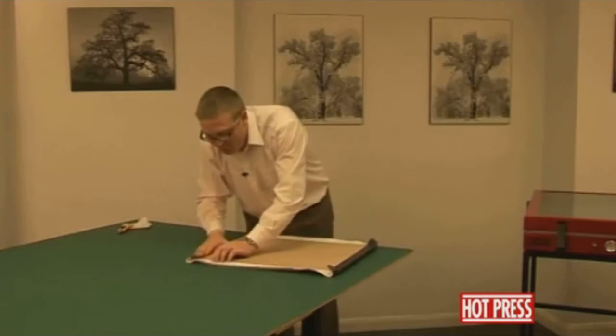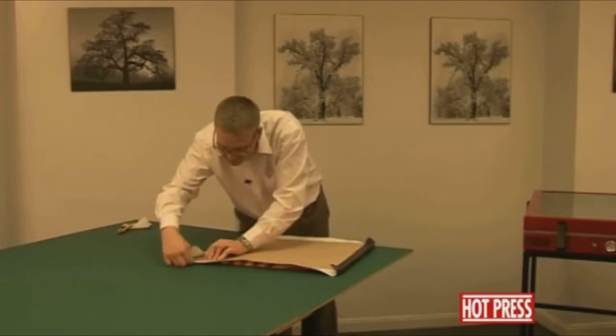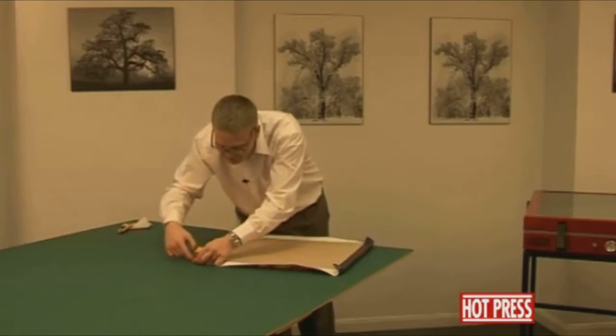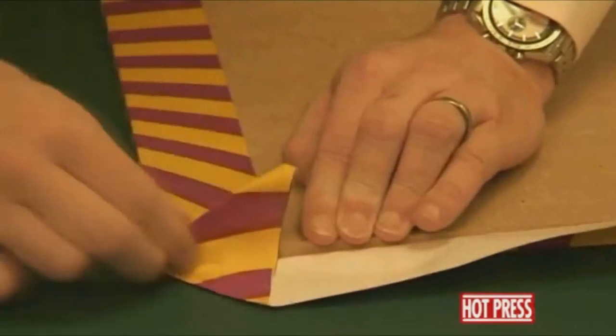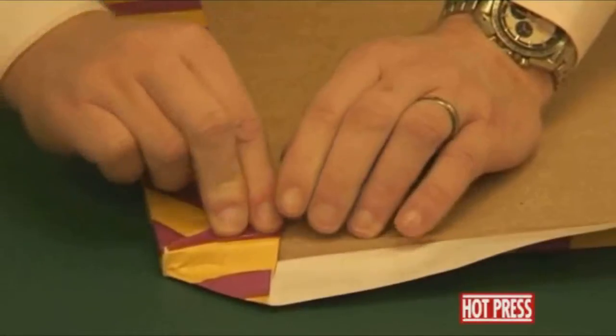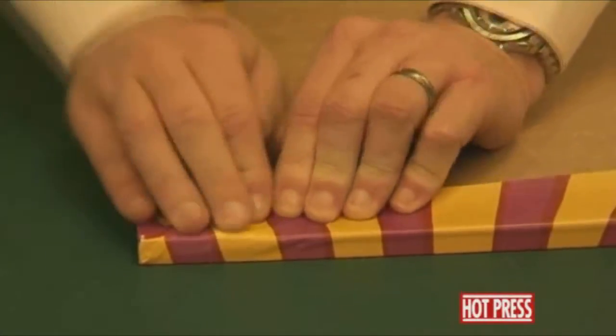Now we need to fold in the corners. We'll fold this back and pull it out on itself. This then gets pinched into the corner, folded up, folded over, and brought over.